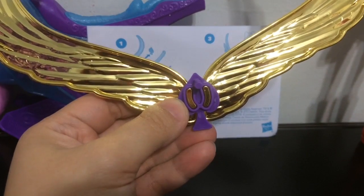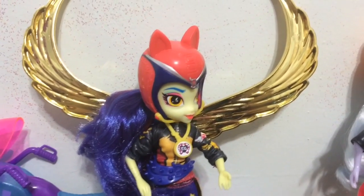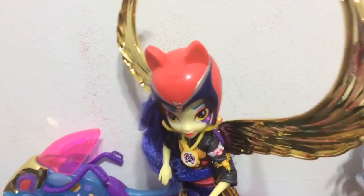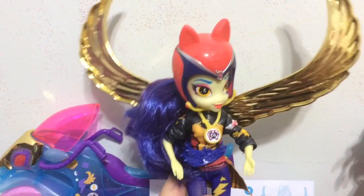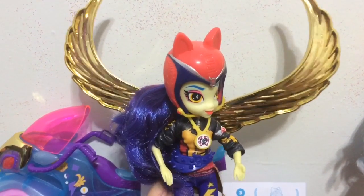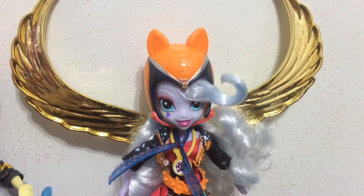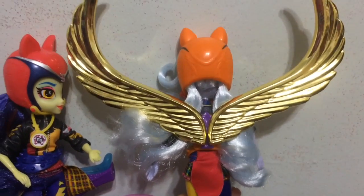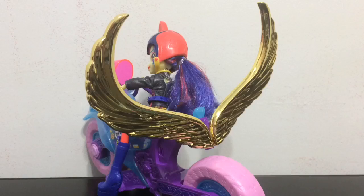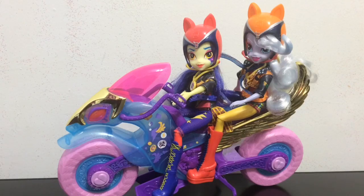Check out how they look on both Indigo Zap and Sugar Coat — oh my goodness! She has giant golden wings and they actually stay in really really well. I think when I look at them I definitely think of Sunset Shimmer, so I'm going to have to get a Friendship Games Sunset Shimmer at some point. And here is Sugar Coat with the wings — she looks pretty cool with them too. You can also stick the wings on the back of the bike, but it kind of looks a little silly and doesn't seem very aerodynamic for racing.